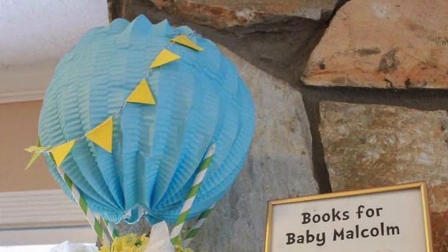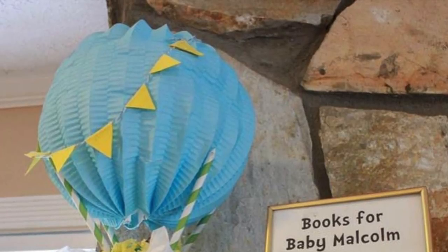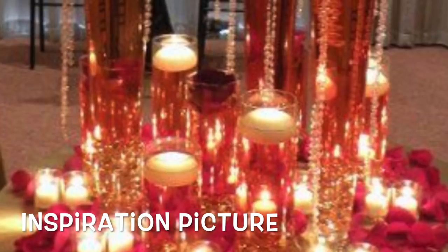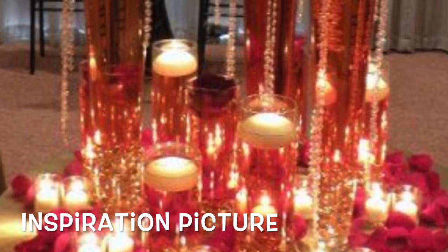So with that being said, let's get started with this week's project. This week's request comes from one of our community members, and her name is LaCara, and she writes: